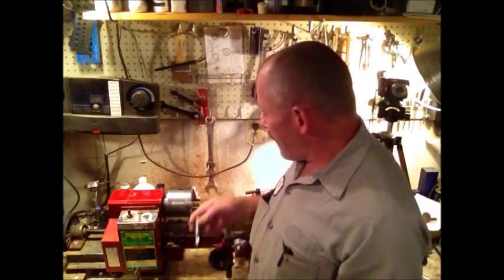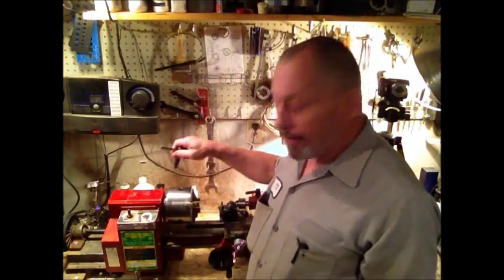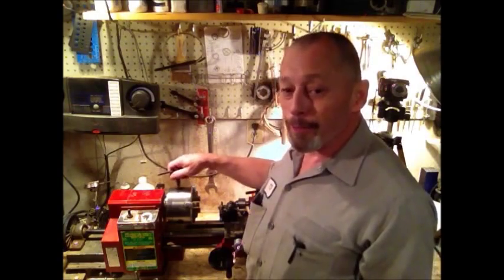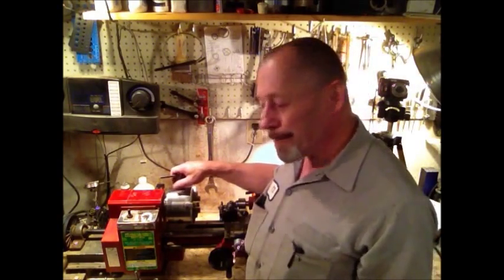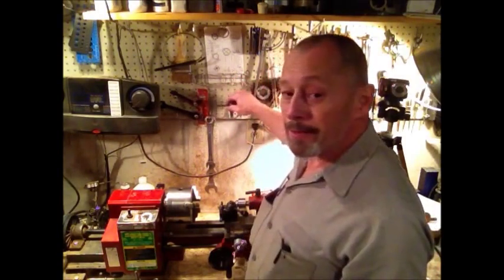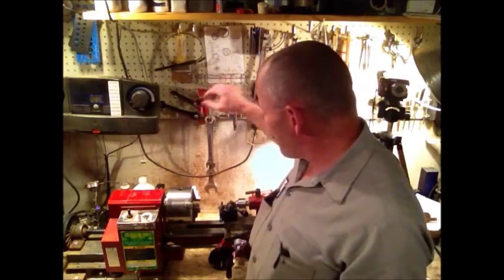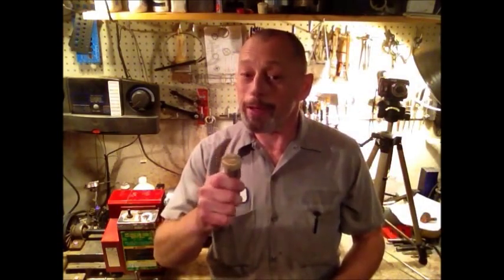A little quick safety tip — if you can see that, never, never, never, ever leave your chuck key in the chuck. Bad idea. Always have somewhere handy where you can stick that chuck key, because you don't want to have one of those things thrown at you out of that chuck. Trust me, I know from experience.